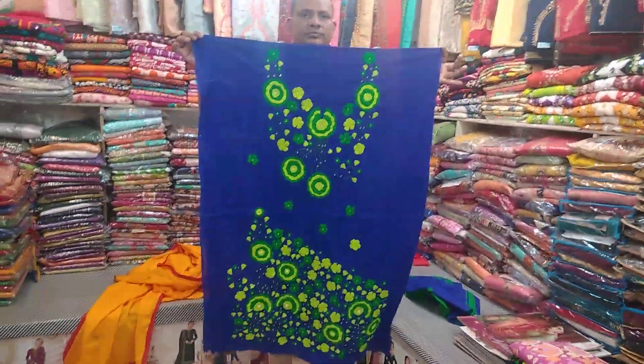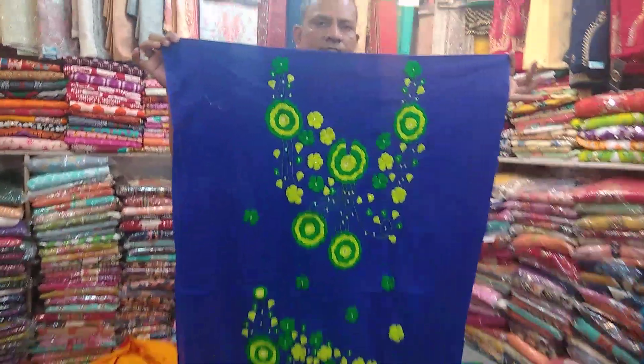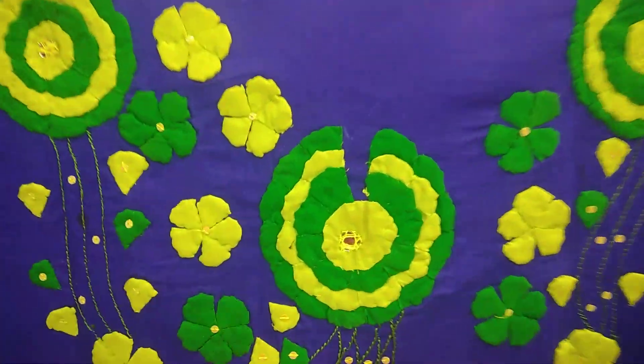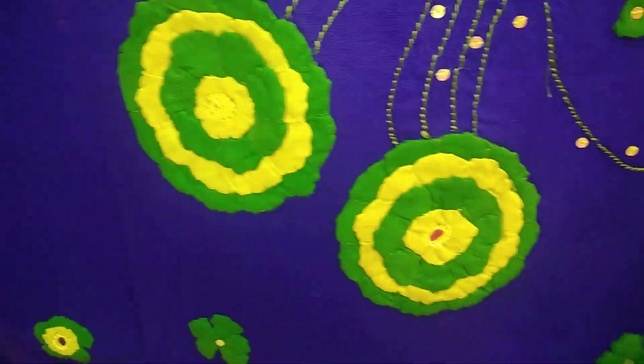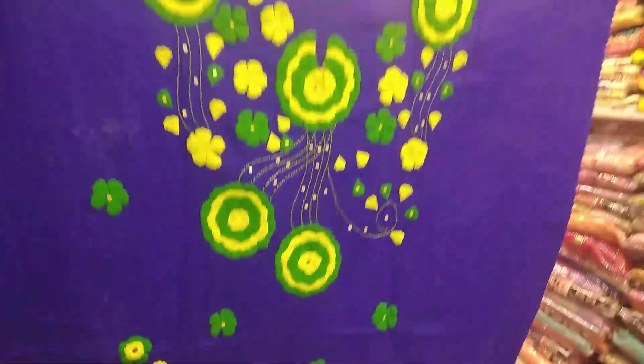Look at this one with blue color. The design is right here — you can see the close view. Here is a sequence detail. They made it a really nice wear — it's a big wow collection.